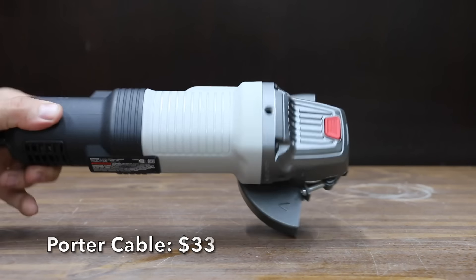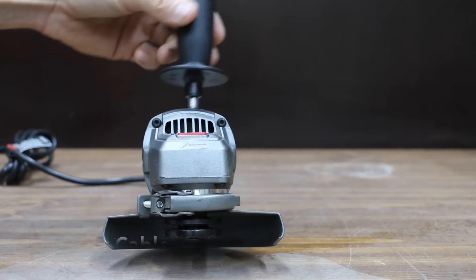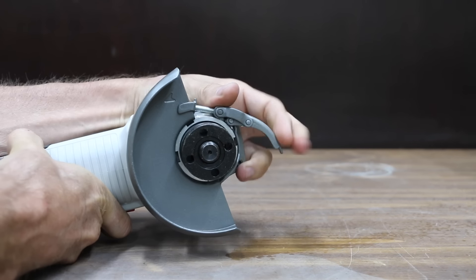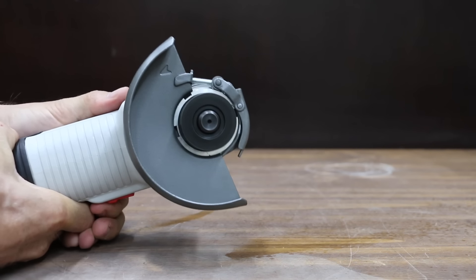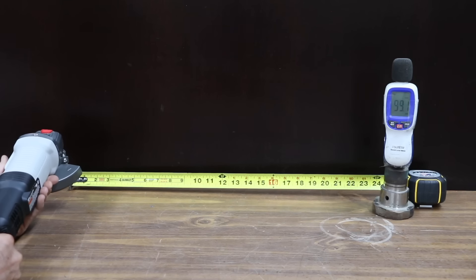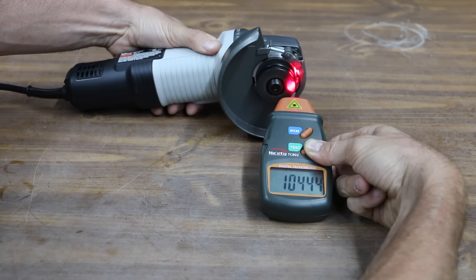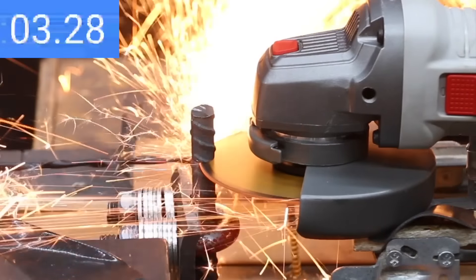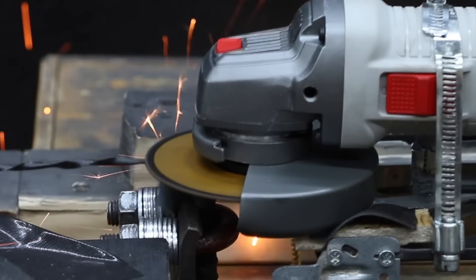At $33 is the Porter Cable. It includes a 3-position side handle, soft start for smooth startup, and tool-free guard change for easy repositioning. It has a 6-amp motor operating at 12,000 RPM, and weighs 3 pounds 10 ounces. The Porter Cable is the loudest yet at 99.7 decibels and made it to 10,504 RPM. It held pretty good blade speed and takes the lead from the Black & Decker at 5.1 seconds to make the cut.